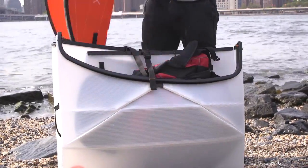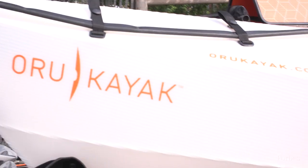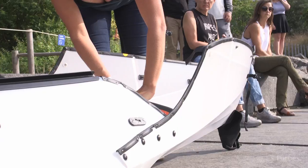I got the original idea for the kayak when I moved into a studio apartment in San Francisco and had to put my kayak in storage. At the same time I read a magazine article on origami and on artists and scientists and engineers doing new and amazing things with it.